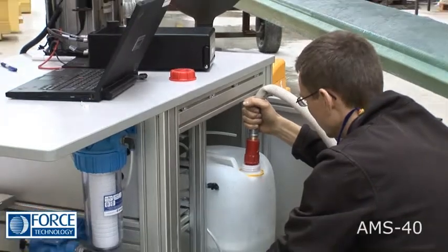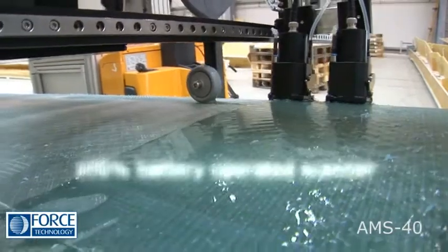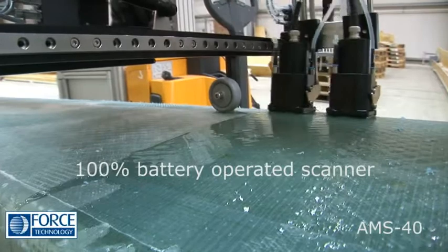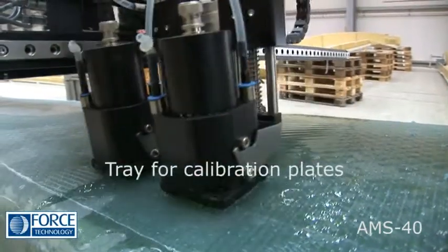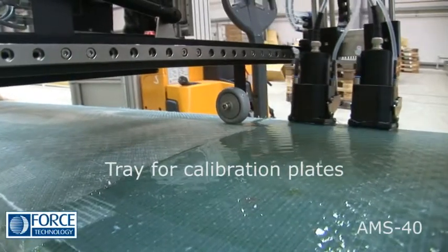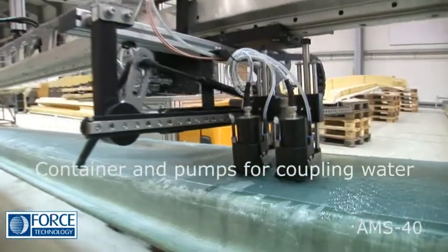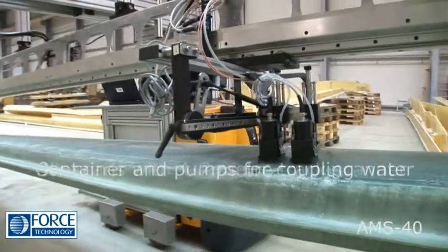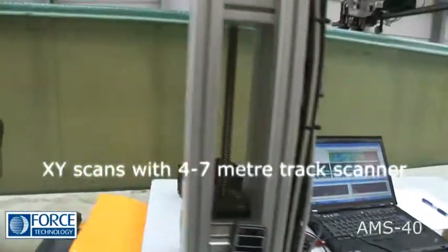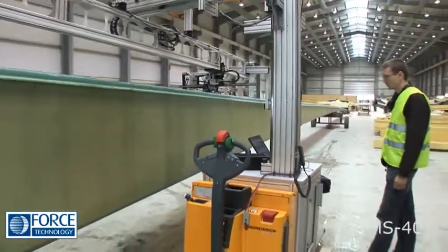The onboard water container ensures that you can work for a long period of time without interruptions.